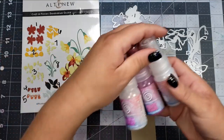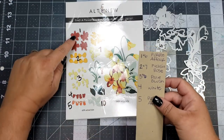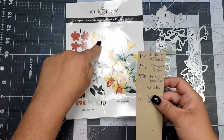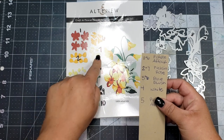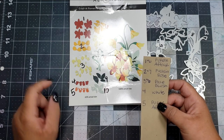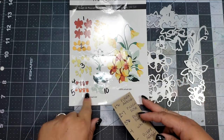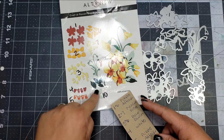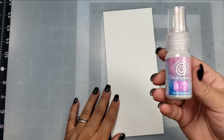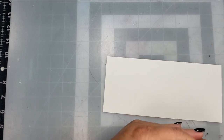I went ahead and picked out my colors and I am using these Cosmic Shimmer Pixie Sparkles. I just took a little paper and wrote down what colors I wanted for each piece of the flower. The good thing about these dies is they're all hooked together, so you don't have to do each little tiny piece by itself — you basically just put the die down and it cuts out all the pieces for that section.